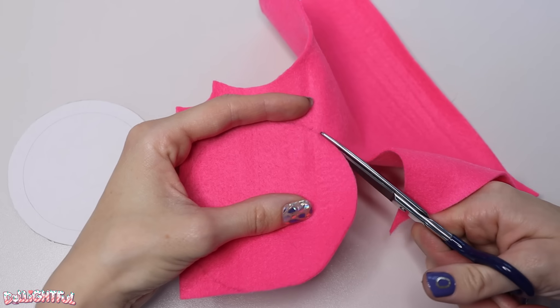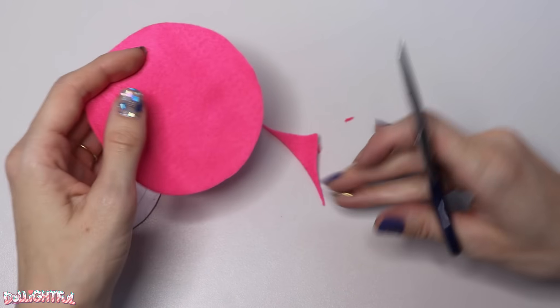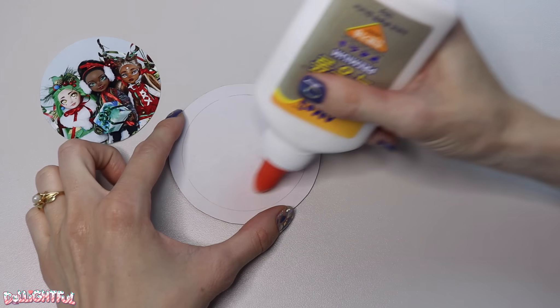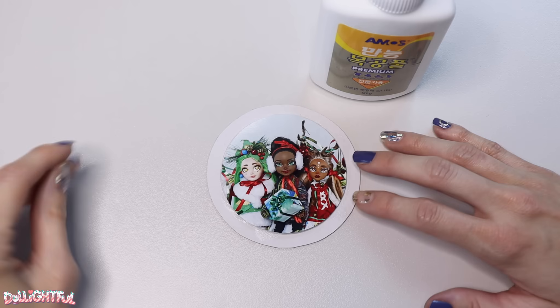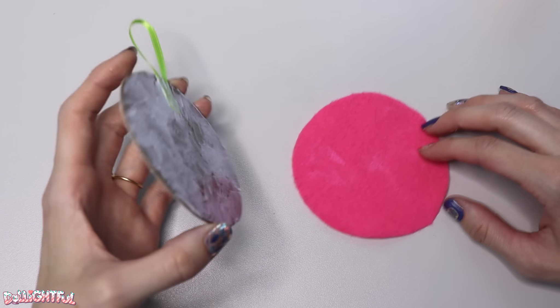Take this piece and cut a circle the same size out of felt. This will be the back of the ornament. Glue your photo to the board, then glue the board to the felt backing, sandwiching a ribbon hanger in between.